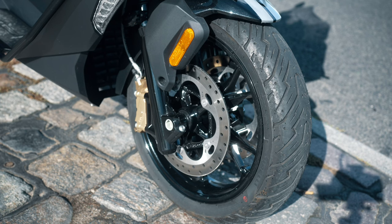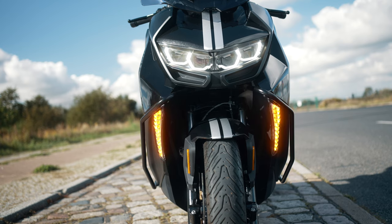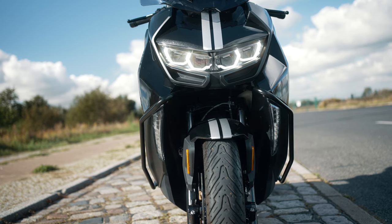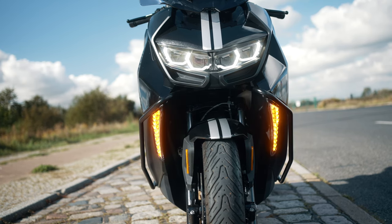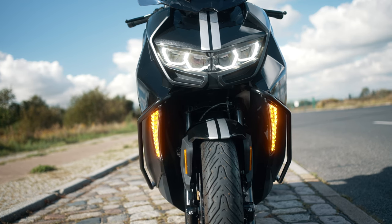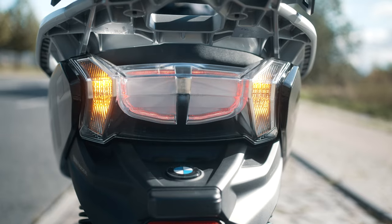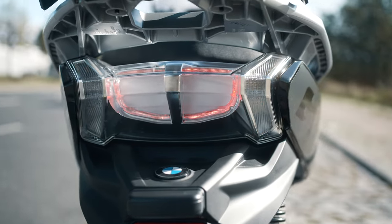At the front we have double disc brakes and the calipers are from J.Juan. The lights, front and rear of course, are LED. These are the daytime running lights — they are an extra that you can order, but the visibility of the lights is very good. Also the turn signals, all LED, same on the back — full LED.